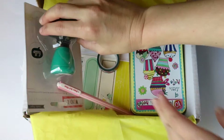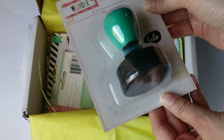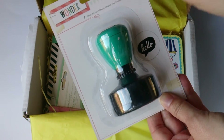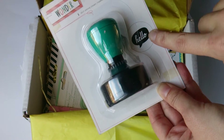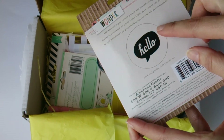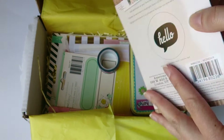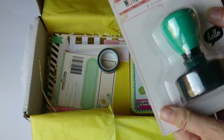Okay, so first we have this gorgeous stamp — a 'hello' stamp. It's self-inking and it says hello. I can't wait to use this; it's going to be so nice to use on the envelopes and on the notepaper. I'm really super excited about that one.